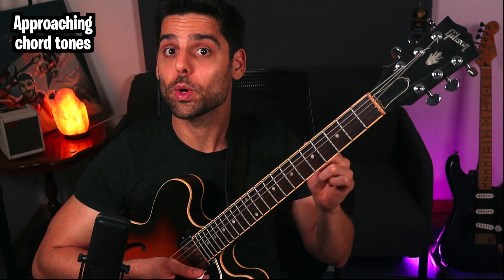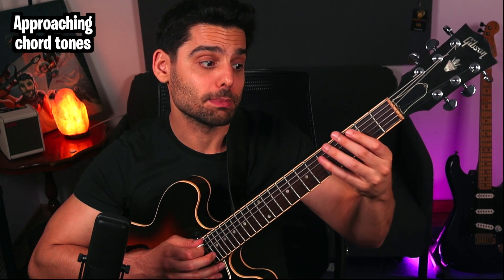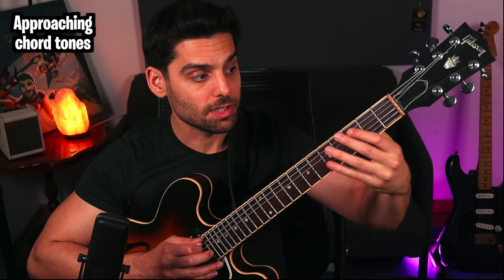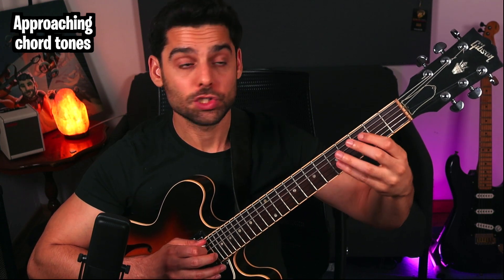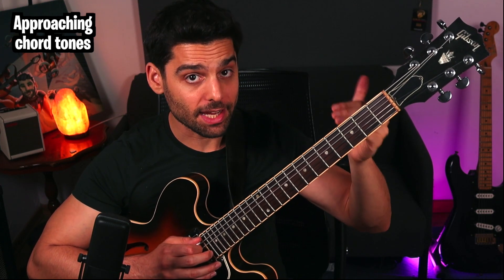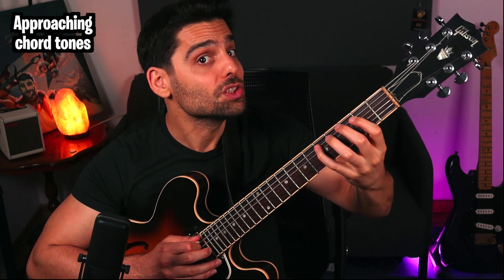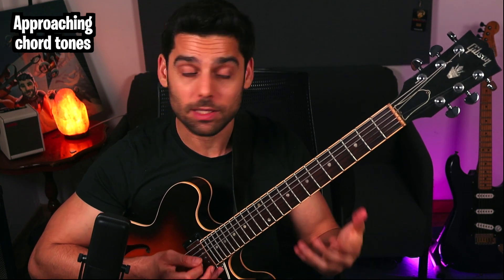Another thing you can do is use notes that are outside of the scale — chromatic notes — such as maybe this D-flat. And you can create these kinds of enclosures. B goes into C, so we add one note that is outside of the key, that D-flat: B, D, D-flat, B, C. And you can do that to each chord tone as well.